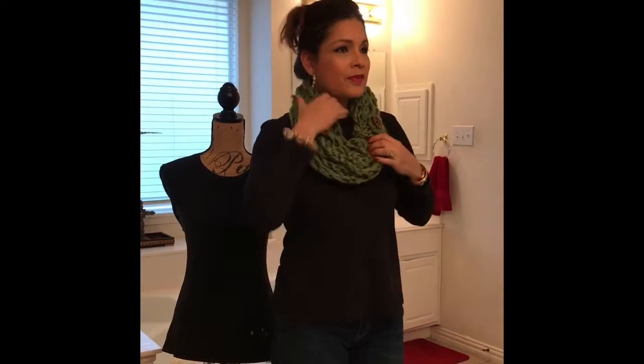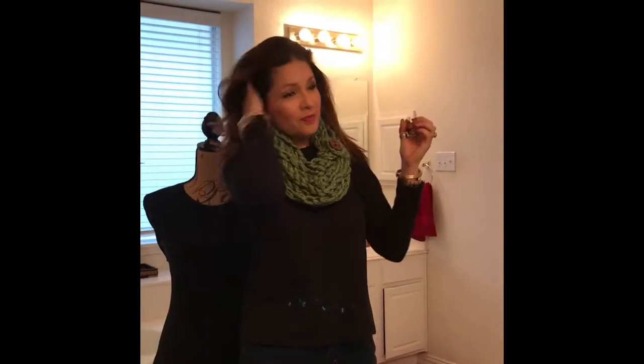You can tie it on the left or the right side, as much as you want. Make sure you pull the scarf down and that it's even — and then that's it, voila! Put your hair down, put your lipstick on, your high heels on, and you're ready for your date. All right girls, looking beautiful — there you go!